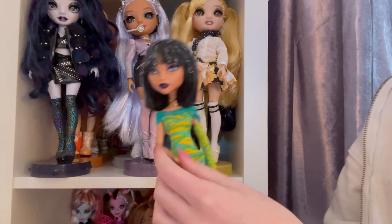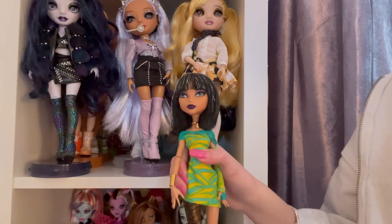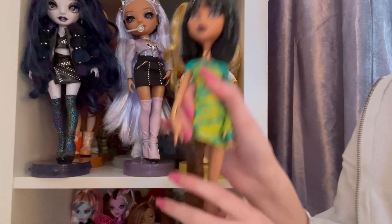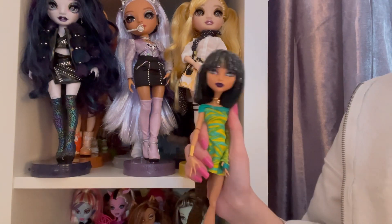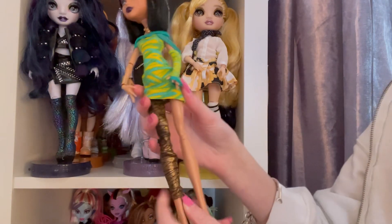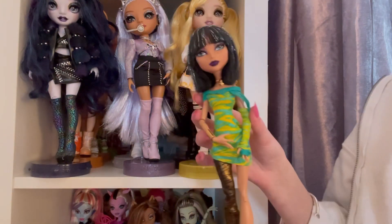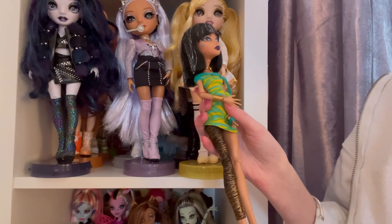She actually has elastics so she's not a re-release — she's got white elastics if you can see that. I don't know much about elastics, I only know gold elastics usually means it's the first wave. This is my first time having a doll with elastics and they are pretty tight, so I'm really happy about that because I'm not really in the mood to try to fix elastics at all.